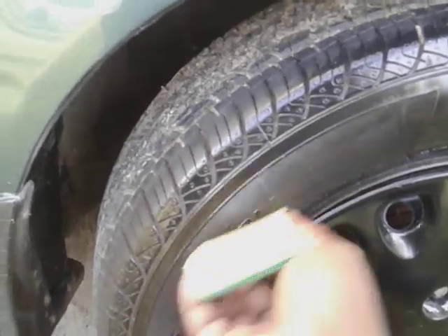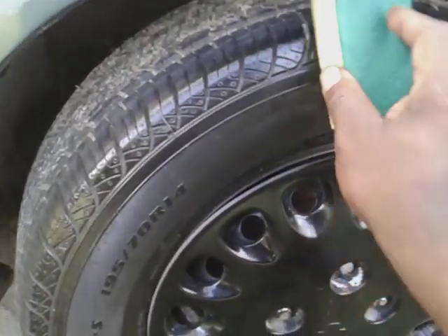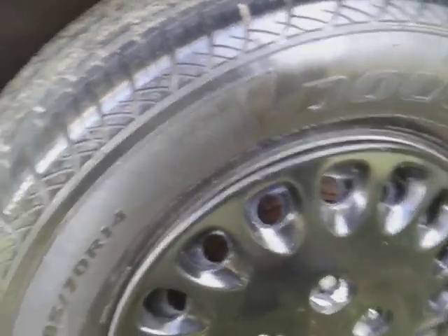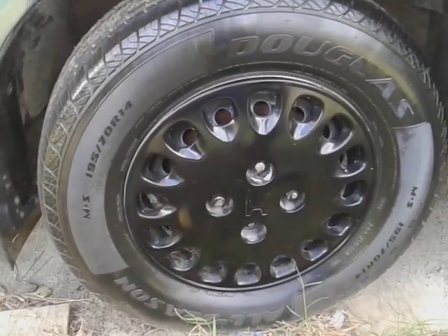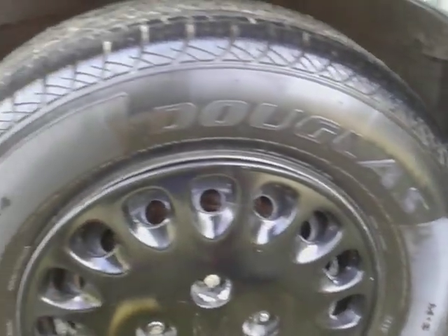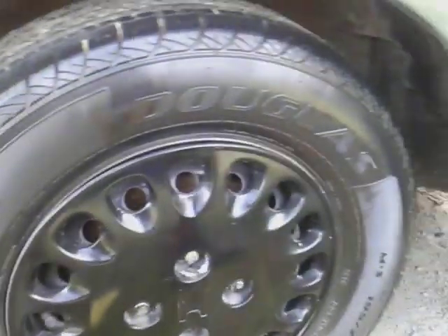Y'all see we got a little blank spot in the middle there. That first coat of the tire gel is no joke. The Meguiar's is a little thicker, as you can see compared to the Turtle Wax, but that's to be expected because it's actually a tire gel versus a trim restore. We're just trying to see which one gives us the most gloss on this tire, and they look about close right now.